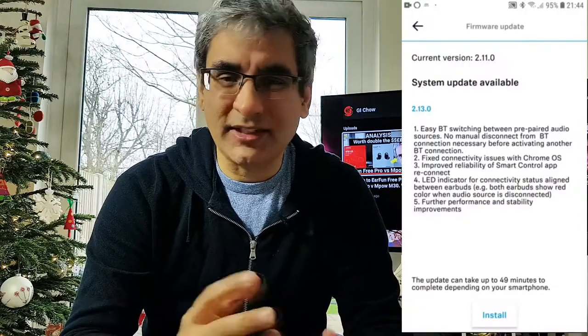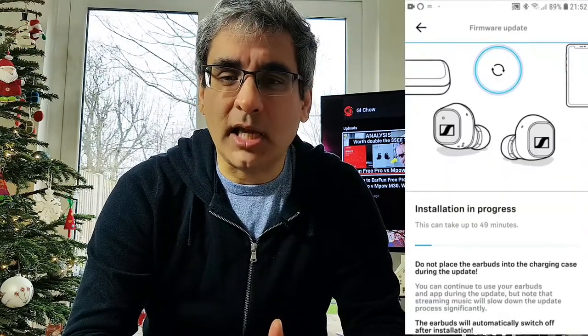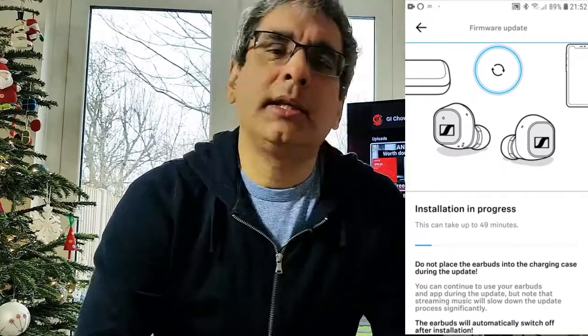Now I had various issues, the biggest being noticeable lag watching YouTube. I also had the touch controls working initially, but then not being responded to correctly. However, both were resolved after resetting the earbuds and doing a software update via the app. Now this took 40 minutes, during which time they needed to be kept out of their case, though happily I was able to continue listening to them.